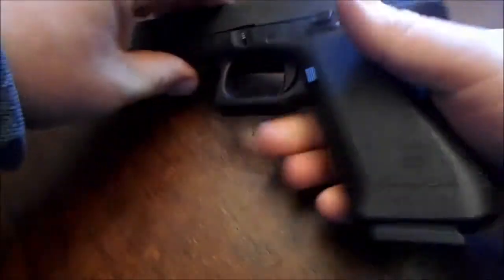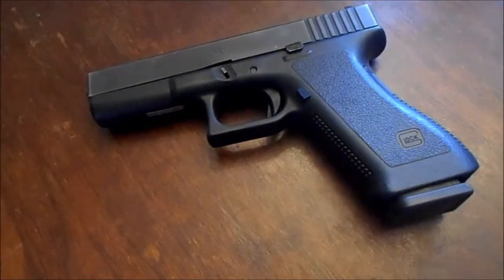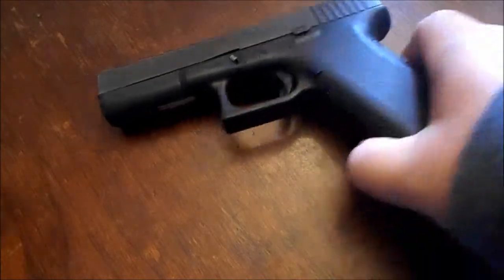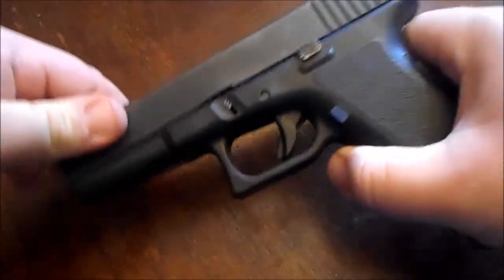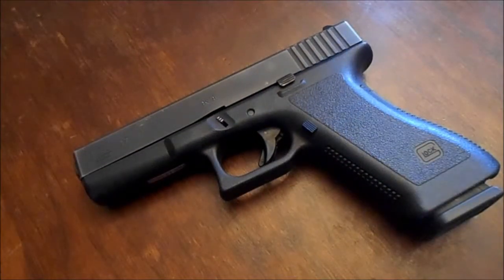I really enjoy Glock pistols guys, they are my favorite. I've had 1911s, Sigs, and all, but I just can't beat a Glock for some reason. The thing I like about the Glock is: if it's cocked, that trigger will be forward — you know that gun is cocked just by looking at it. You don't have to check the chamber or anything.